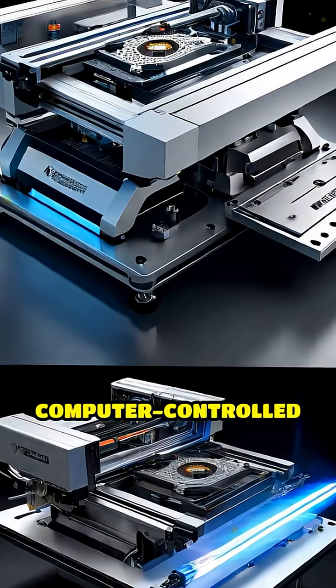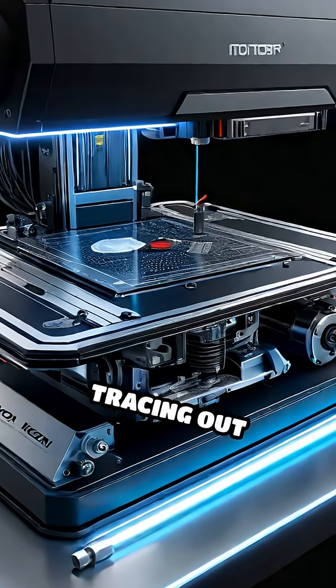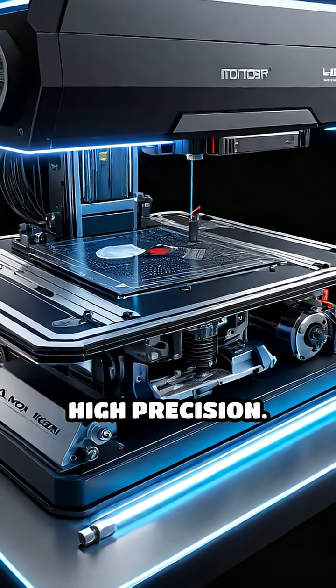The machine's computer-controlled motors move either the material or the laser beam itself, tracing out intricate patterns and shapes with high precision.